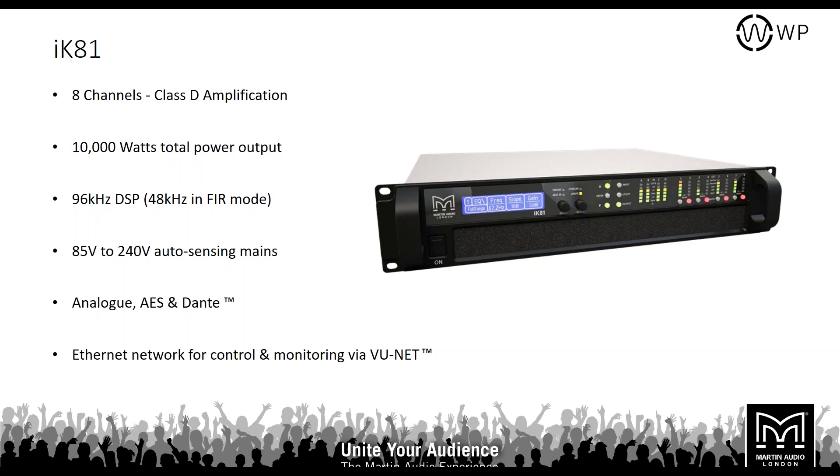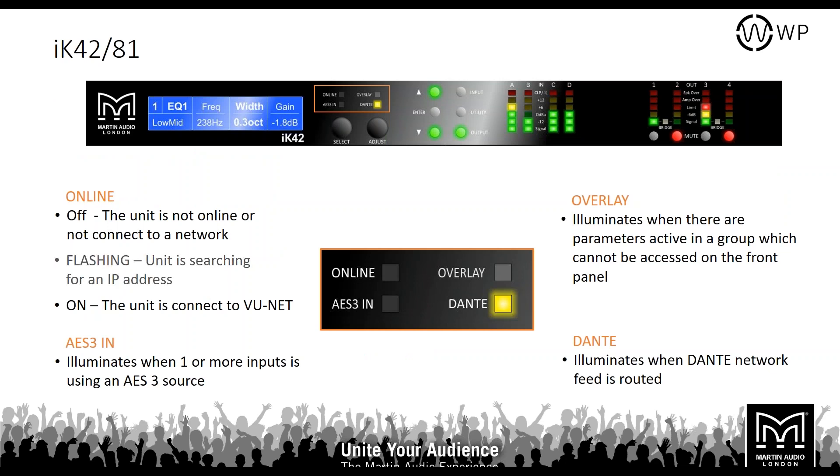The Icon 81 is an eight-channel Class D amplifier with 10,000 watts total power — 1,250 watts per channel. It also has 96 kHz DSP reducing in FIR mode, auto-sensing mains, and the same analog, AES, and Dante inputs with Ethernet control for monitoring in ViewNet. In terms of front panel controls, both the 42 and 81 are identical — the only difference is more outputs on the 81. Both are four-input amplifiers; the 42 has four output channels and the 81 has eight.